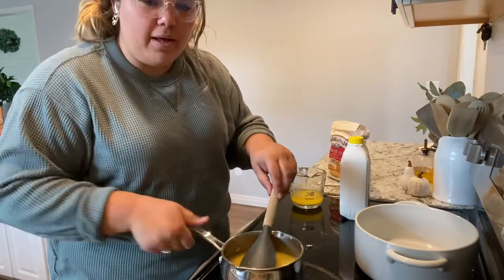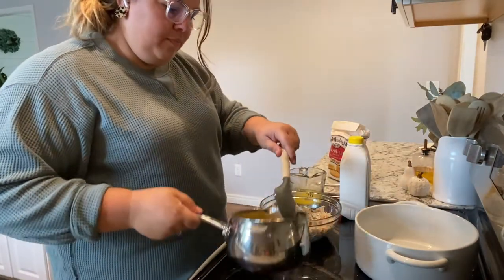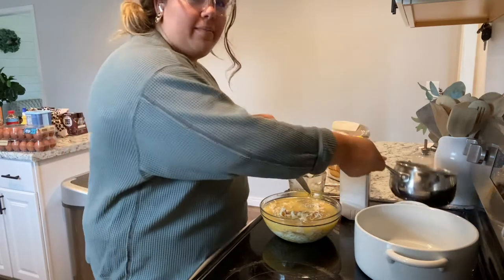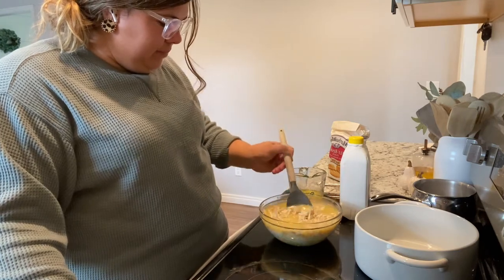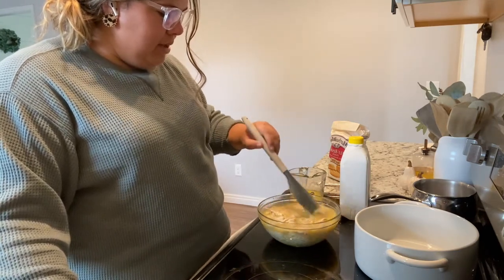So now you're just going to pour this mixture over top of your shredded chicken. Set it to the side — I wish this was thicker, I'm surprised it's not. It's been a few years since I made this. Just kind of mix that together. I guess the chicken's supposed to soak it up, and it is going to bake for a while.